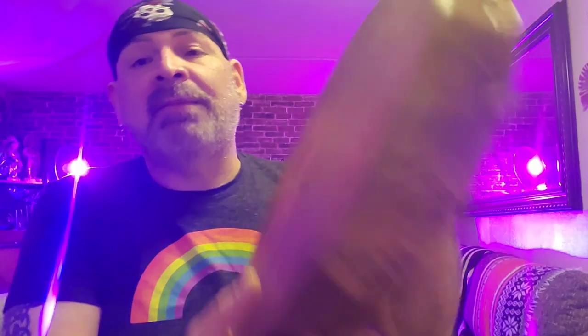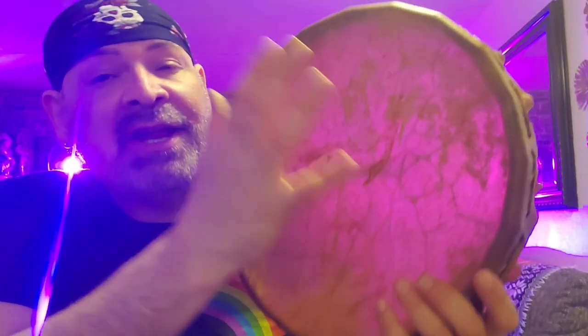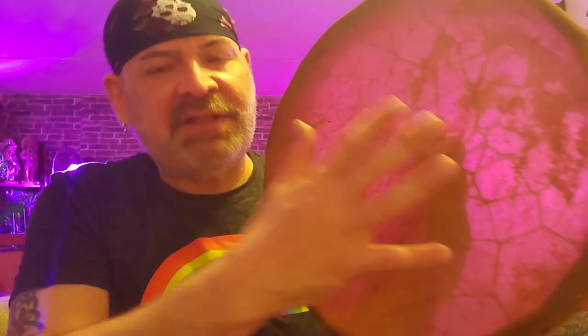Now I'm going to condition, moisturize, and oil my drum. This baby was completely dry — I don't know when it was last oiled. A natural hide drum is skin, is hide, and after time, like our own skin, it dries out and loses its oils. We have to moisturize it. Rawhide drums should be moisturized at least once a year — give it a good oiling to keep it subtle and healthy sounding.